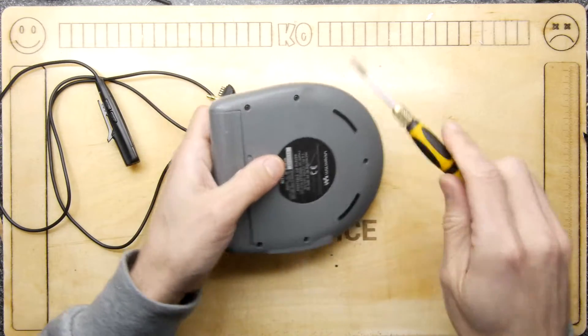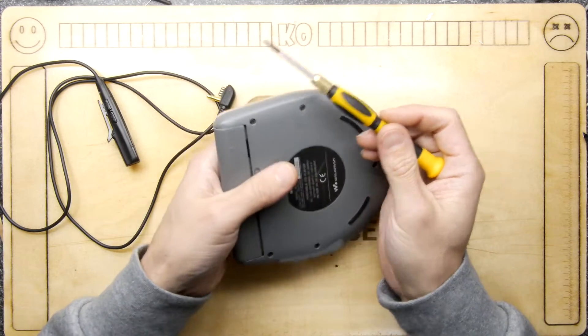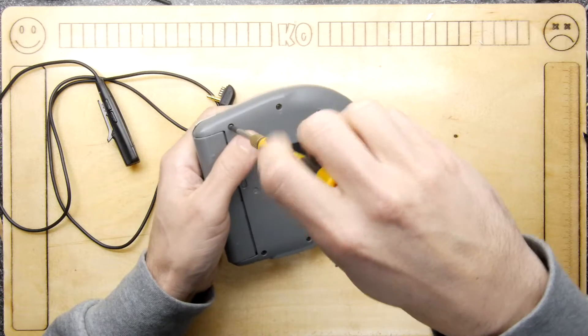Sony has done such a nice job of marking where all the little screw holes are — it's got little arrows pointing to them. Let's see if there's any in the battery bay. There's none in the battery bay, so I am encouraged to do this.